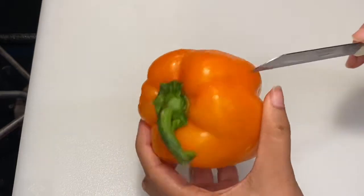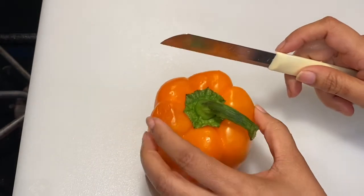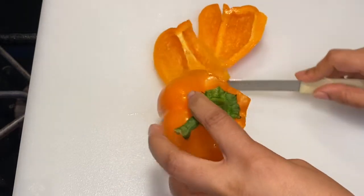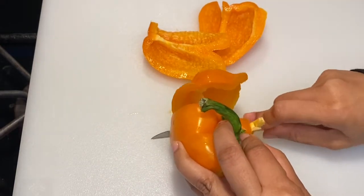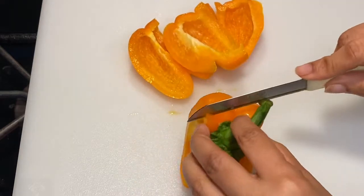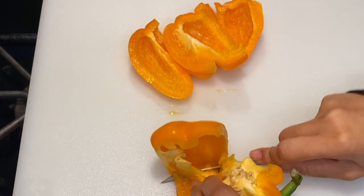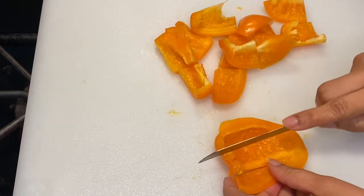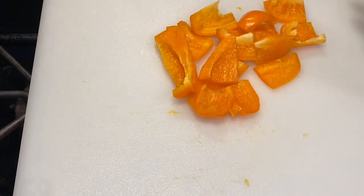We have butterflied all our shrimps and are now ready to cut our peppers. We're going to cut the peppers away from their core so we have a clean pepper cheek to work with. Then we'll dice them into four pieces. I have different colors — you may choose one color or multi-color.